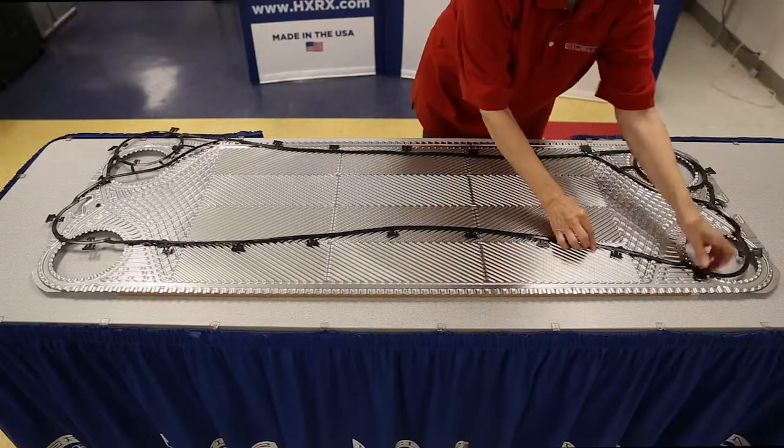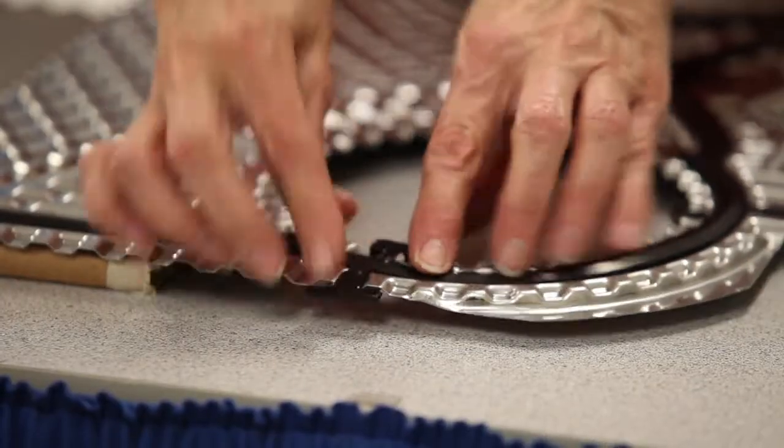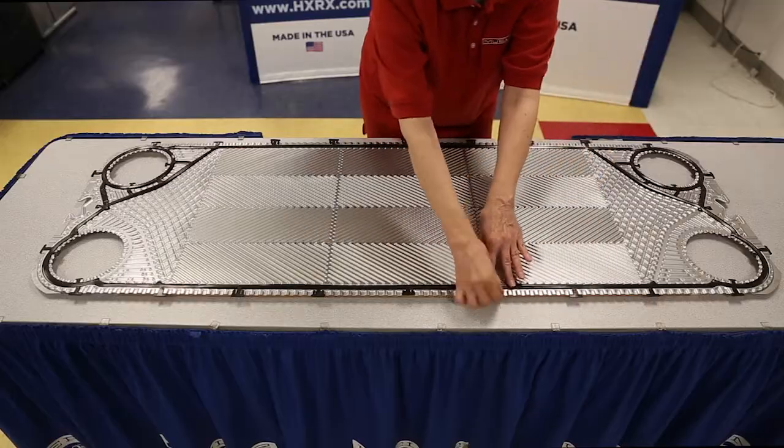To attach the gasket on a flow plate, place the flat side of the gasket down. Start by clipping on the rings and the cross pieces, then complete by clipping on the sides.